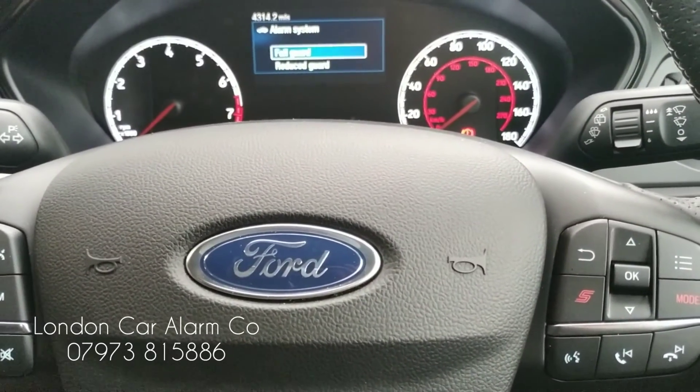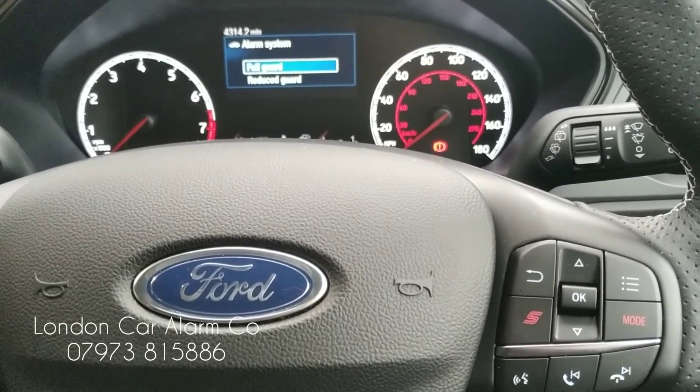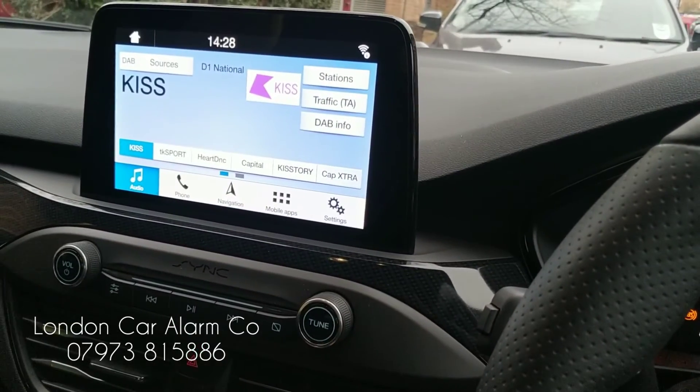I hope you found this video helpful. My name's Otto, company's called London Car Alarm Company. The number to reach me is 0208 906 0478. Thank you very much. Bye-bye.